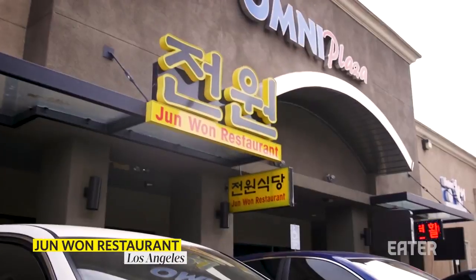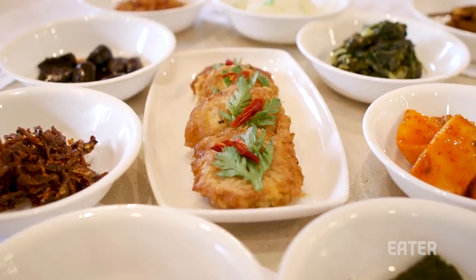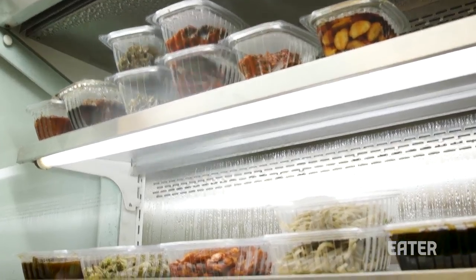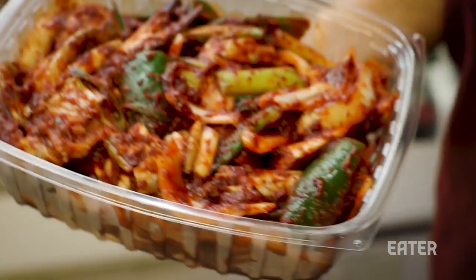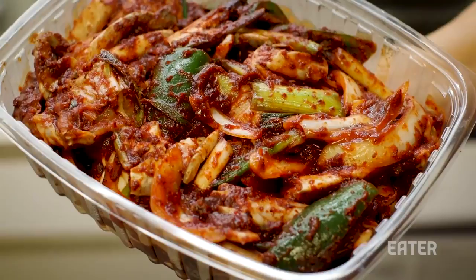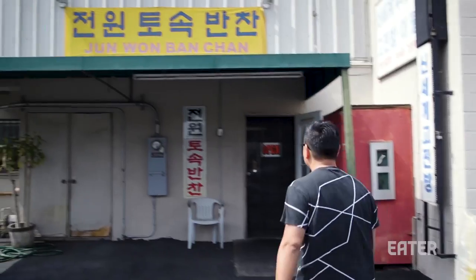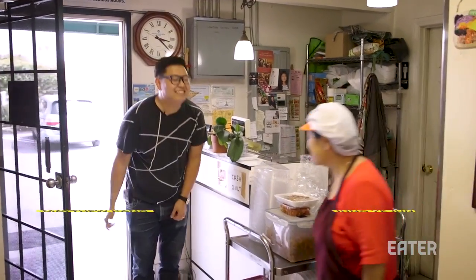We are at Jeonwon and this is a 23-year-old restaurant. They were so successful that they decided to do a standalone banchan store and a production facility. It's very small and it's where everything can be crafted for both the restaurant and for grab and go. We're gonna meet with Mrs. Jeon who founded the restaurant and also the banchan store, and we are gonna sit down and make some banchan from scratch, which is super exciting.